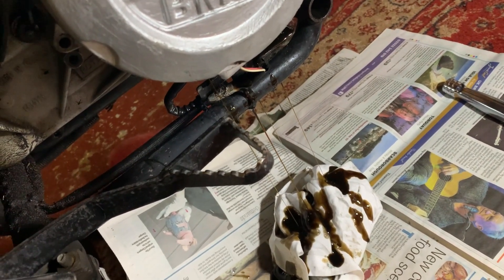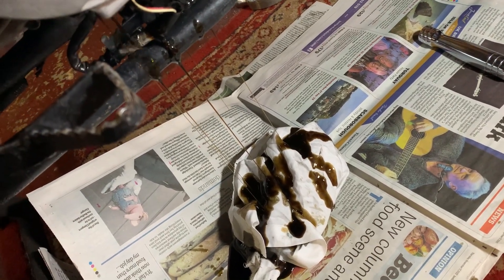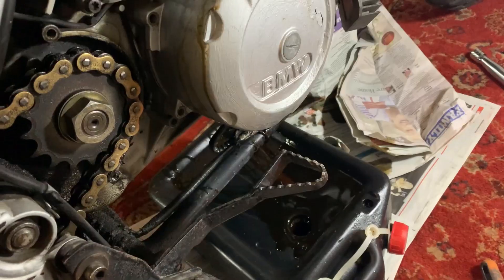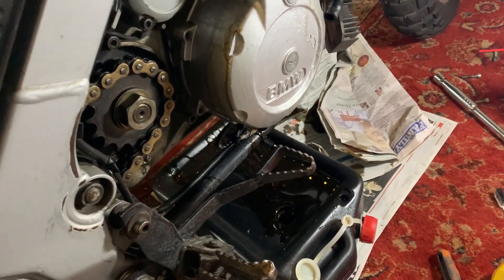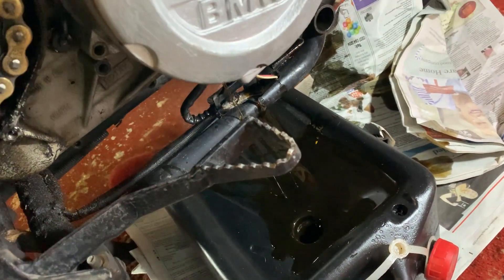Should I have drained the oil first? It does say to drain the oil for CS models, but this isn't a CS model so I'm hoping it's all okay. I'll just wait a little bit longer and see how much more comes out.